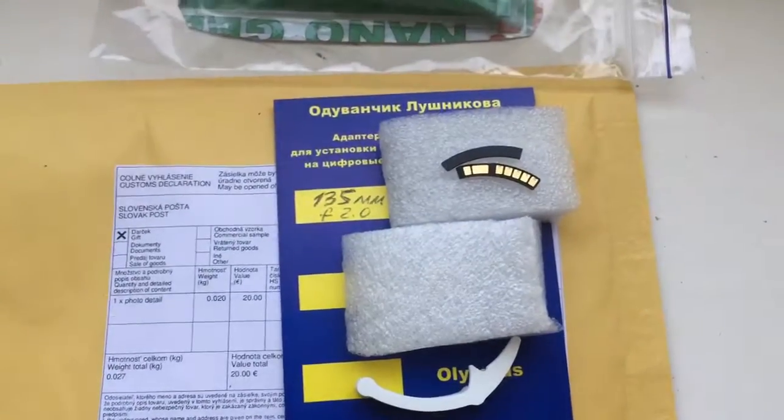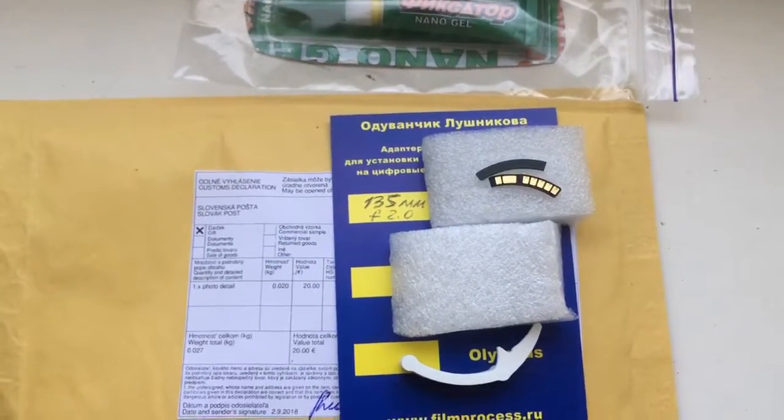Now I will package your chip and send it to you tomorrow morning. Thank you for your attention.